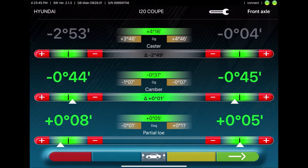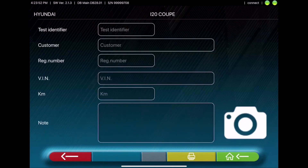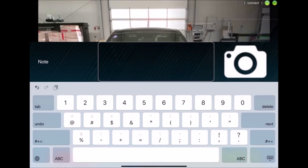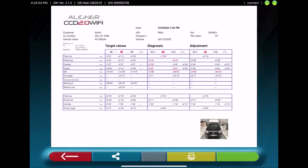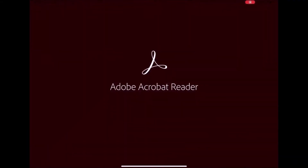Once all the values are green, you can press the green arrow to move forward. Here you'll see the adjustments and the diagnosis values. Next you can enter the customer's data, and you have the ability to take a photo of the vehicle, which is later shown on the printout. This printout can be sent by email, or you can store it if Acrobat Reader is installed on the tablet.